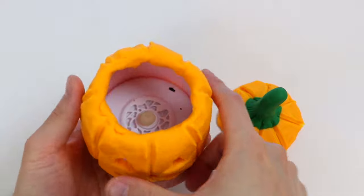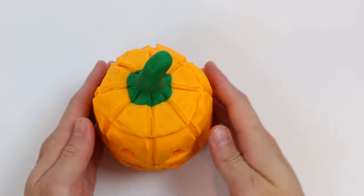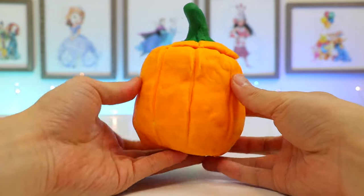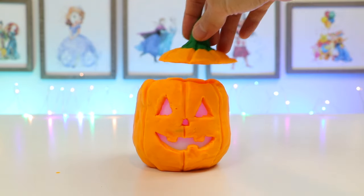Now let's turn on the LED candle. Put the lid on. And here's our Play-Doh Jack-O-Lantern. What do you think? Does the Jack-O-Lantern look better with the lid off or on?